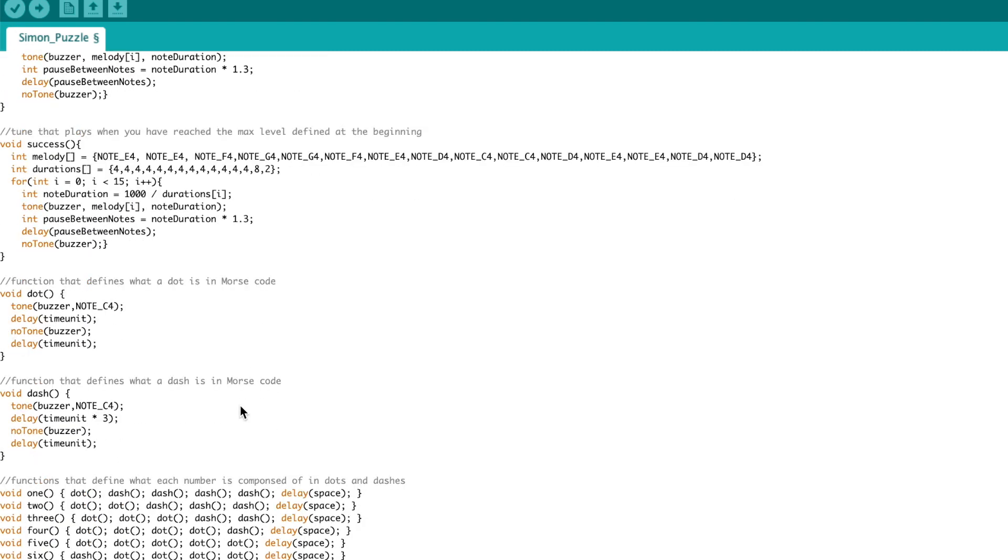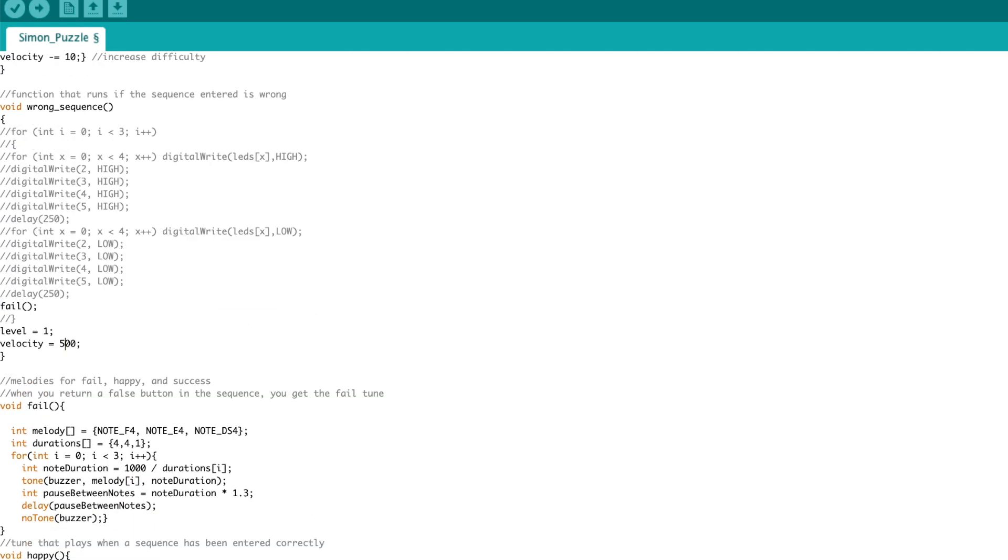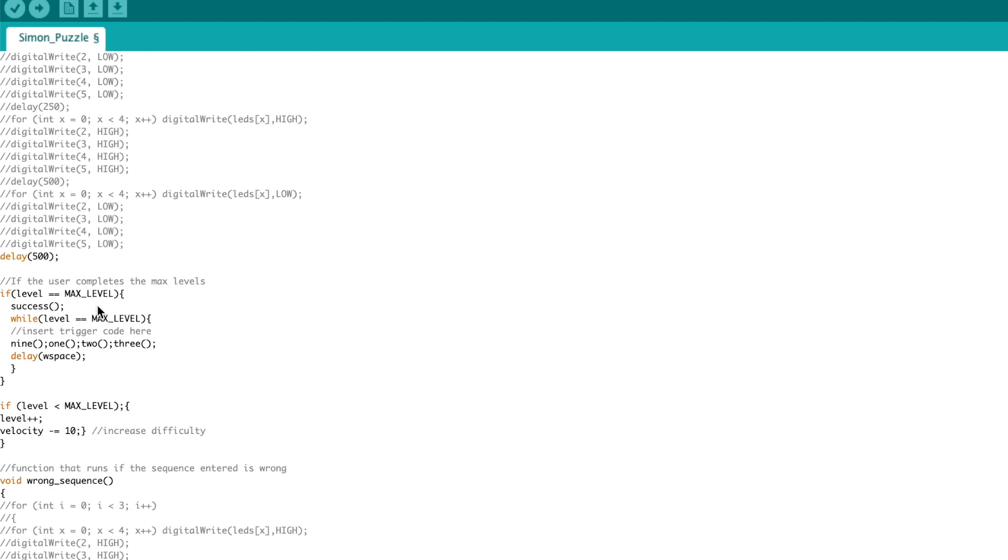The bottom part is for the Morse code section. I'm defining a dot function which gives the spacing for how a dot is defined in Morse code, using the buzzer tone on note C4 to create it. I'm also defining a dash function with the dash characteristics. Below that are functions for each number in the number system — so it's simply an arrangement of dots and dashes. Going back up to the while loop, you can see I'm calling the functions for the code 9, 1, 2, 3, so that Morse code will just keep playing over and over again — which is what you'd want so players can figure out to use that Morse code somewhere else.